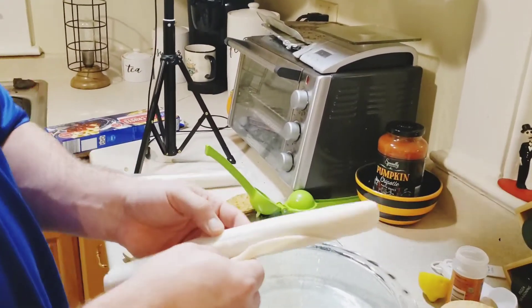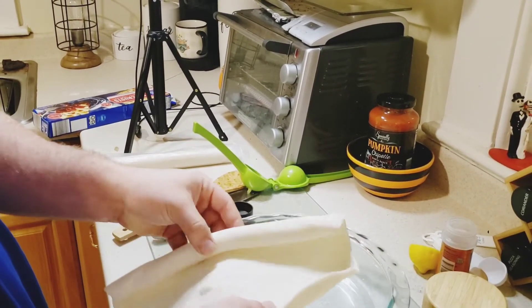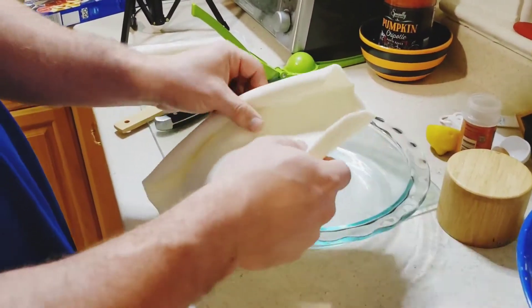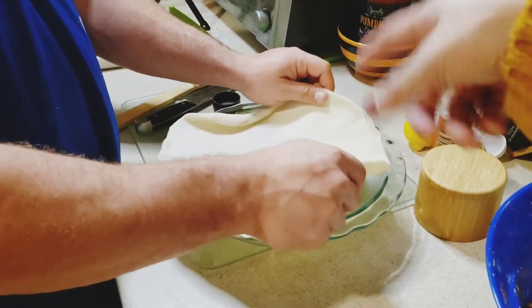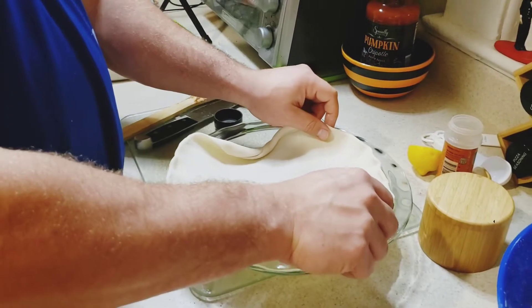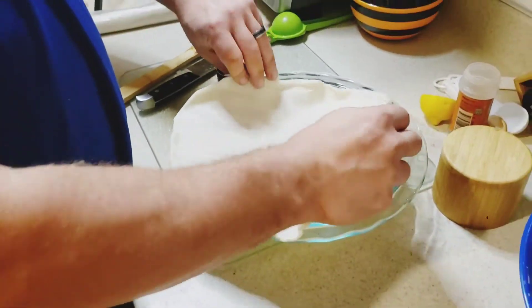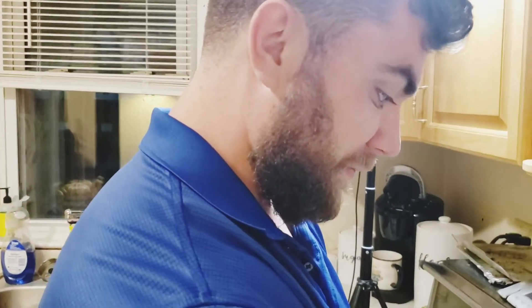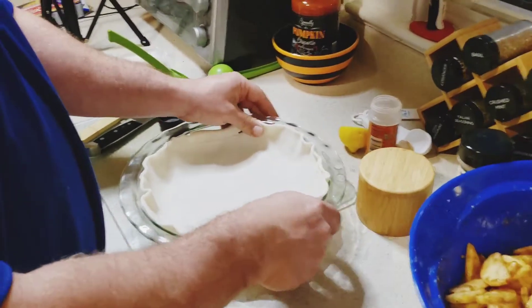I broke it — twice. David, be careful! It's okay because we're gonna use both anyway; one could be the top. It broke because I just took it out of the refrigerator and probably should have let it sit out a bit. Just kind of press it back together — are you sure? Yes, because we have to use both anyway. We're not gonna do a full lattice work — just a few slits in the top, no gaping holes.